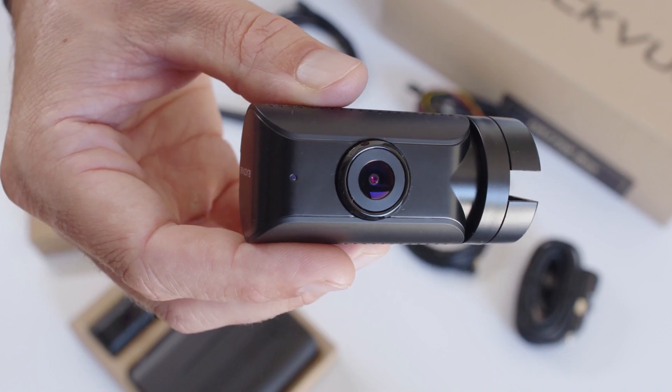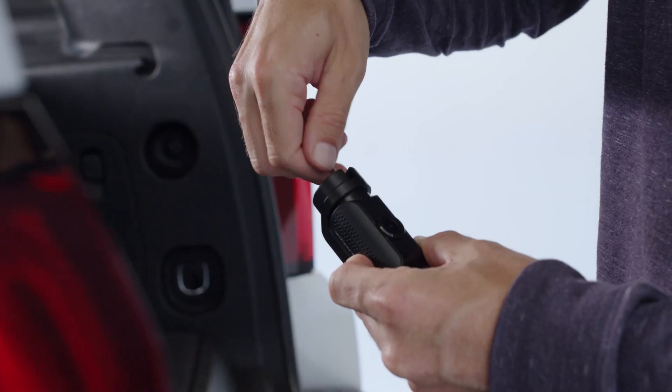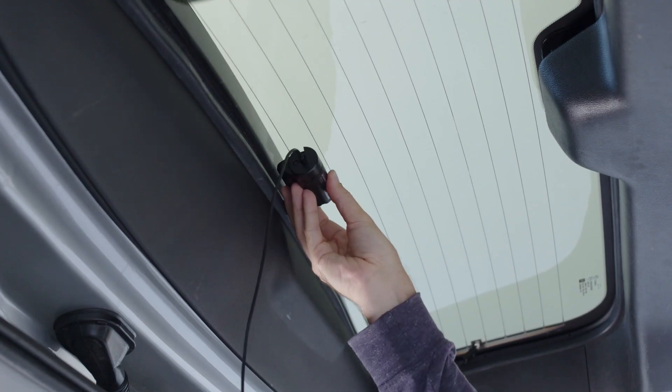Next, let's install the rear camera. Find a location near the top of the rear windshield and follow the same steps used to install the front and interior camera.